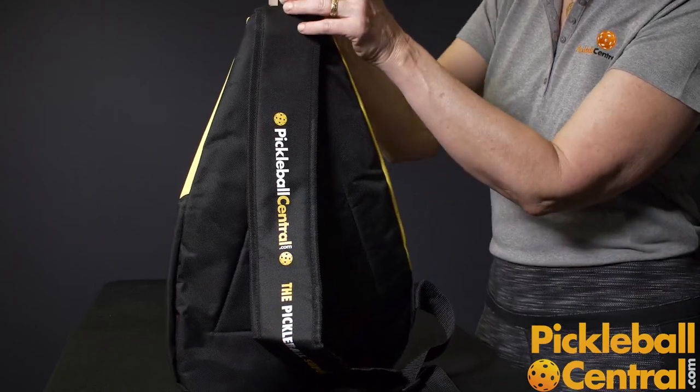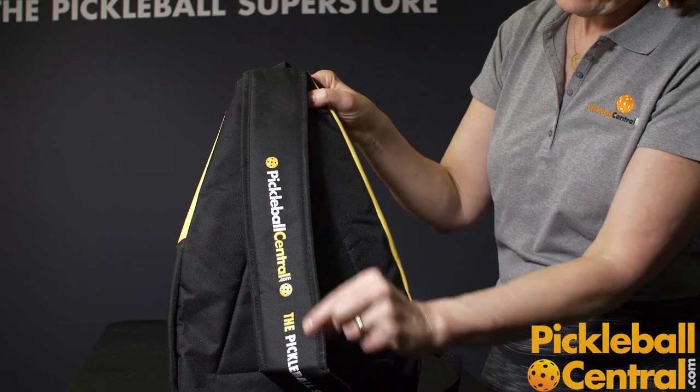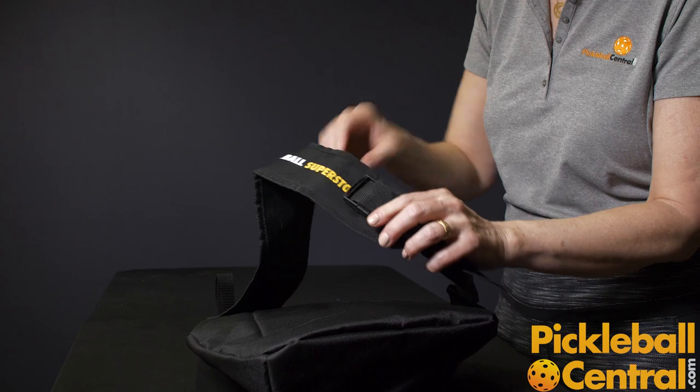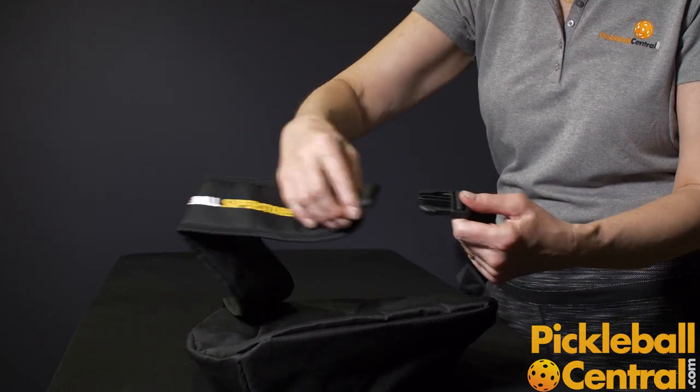The carrying system on the bag has a nice grab handle on the top. On the back, it has a shoulder strap system with a little bit of cushion, nicely decorated with the Pickleball Central logo. It also has a very adjustable shoulder strap with a locking and unlocking clip on the back.